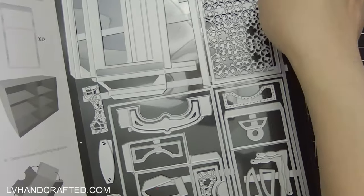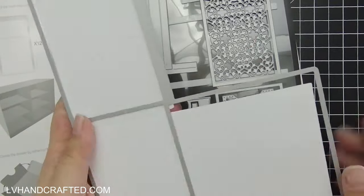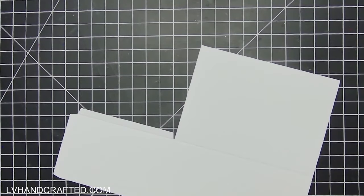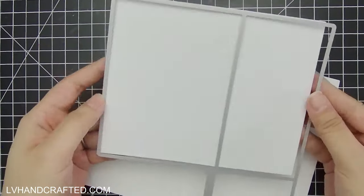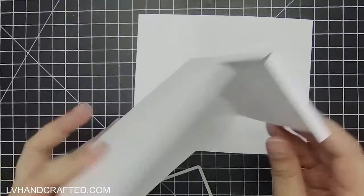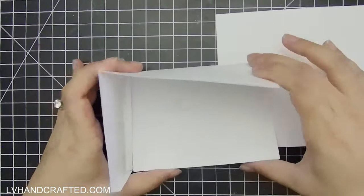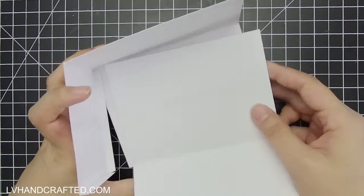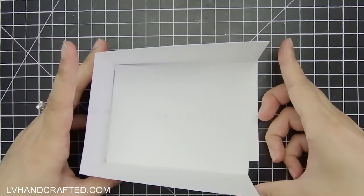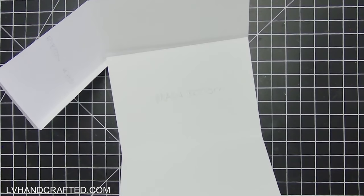Let me first start off by showing you which pieces from the die set that you'll need. This is your main piece here — it really creates the body of the dresser. The second cut uses the same die but I've cut off the section that would normally be the side of the dresser. We won't need that piece because that's where the spines of our mini album will end up going.